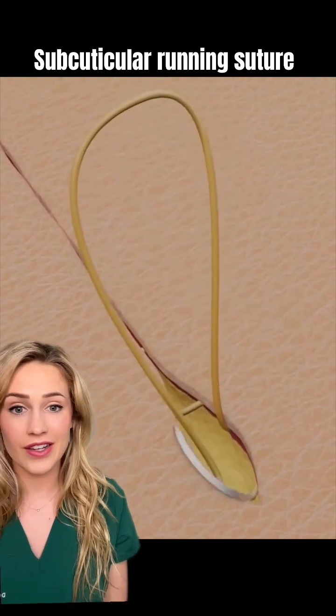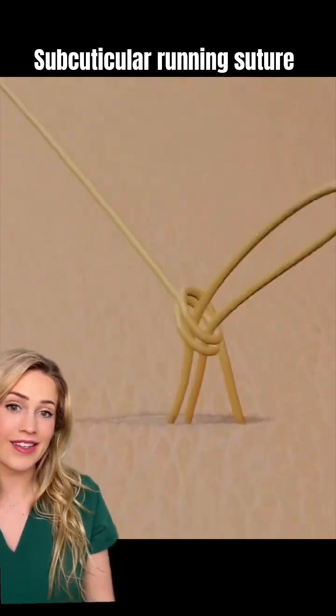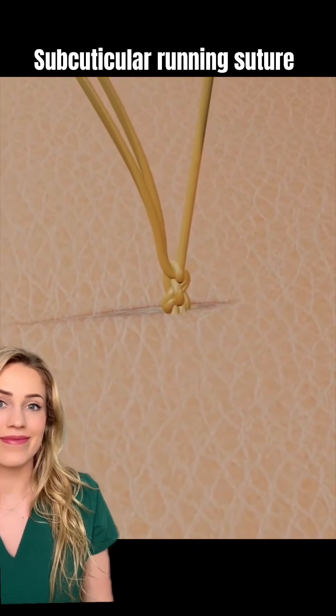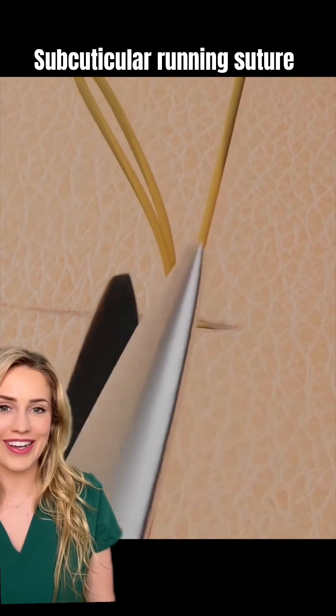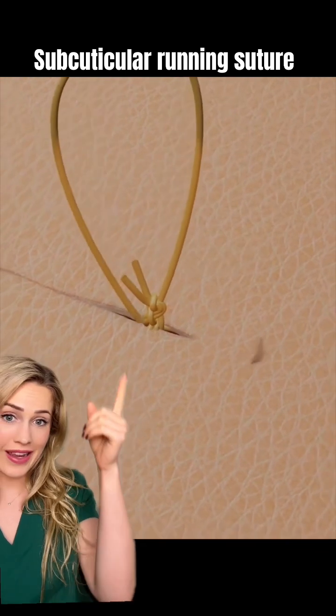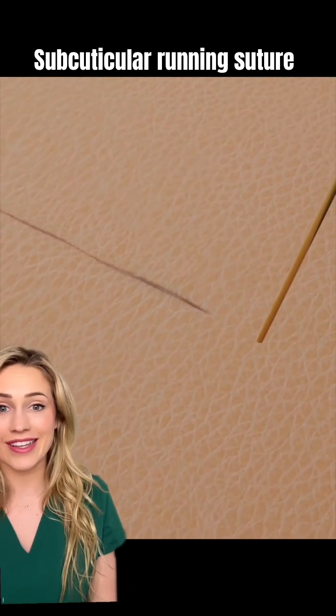They're finishing off here, and you're going to see how they bury the knot. First they tie the knot and cut off the extra. Here they go cutting it off, and finally they swoop in and bury the knot deep in the skin so that it's all completely under the skin.